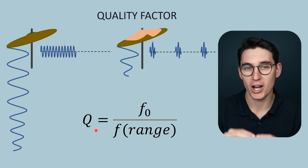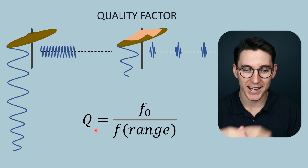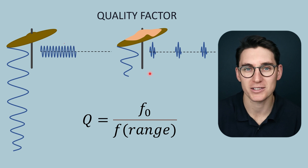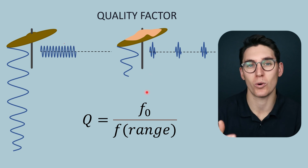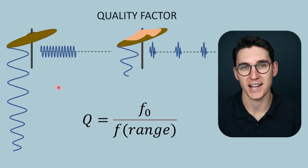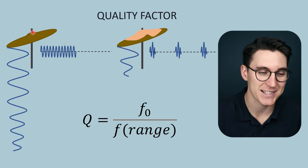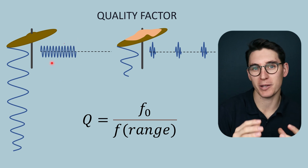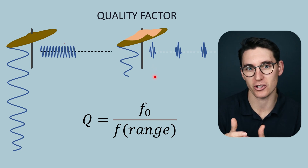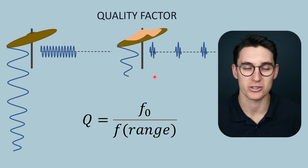Importantly, quality factor describes the purity of frequencies coming out of the transducer — it does not determine the quality of the image we produce. Short spatial pulse lengths actually give us better axial resolution and better quality images. Long spatial pulse lengths, despite having a high quality factor, cause us to lose axial resolution. So image quality can actually decrease with less dampening. We use high quality factor waves in Doppler imaging because we need pure frequencies, and highly dampened, low quality factor waves in pulse echo ultrasonography to achieve good axial resolution, good depth penetration, and long receive times.